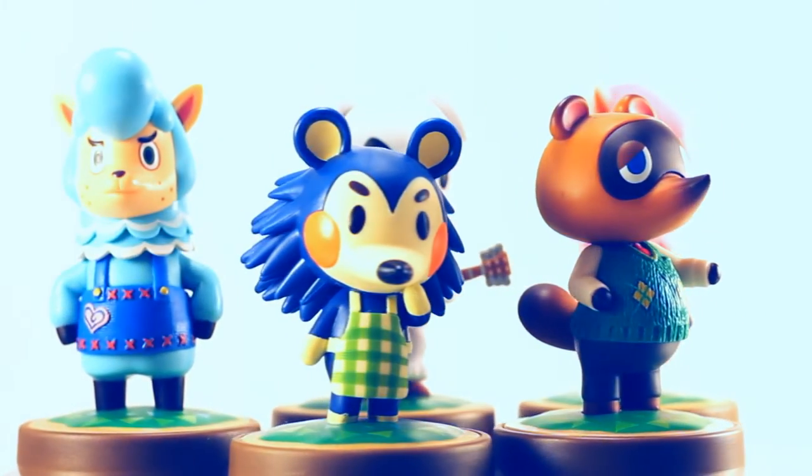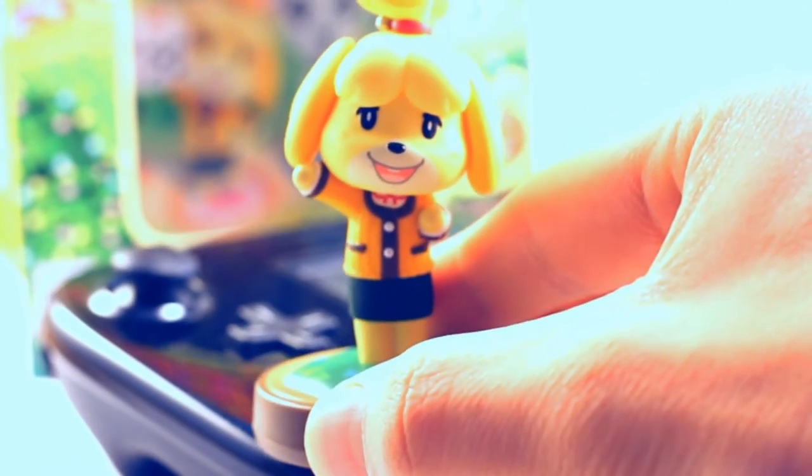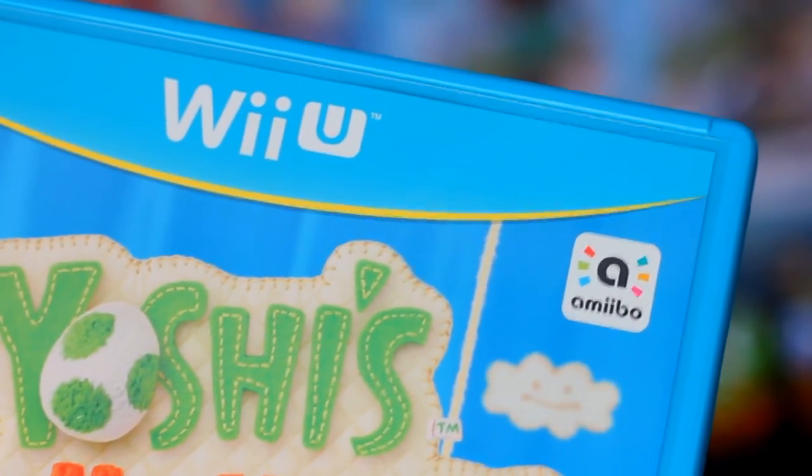But the real fun comes when you take them out of the box, because you can scan these figures on the Wii U gamepad in most Amiibo-compatible games for neat bonuses.